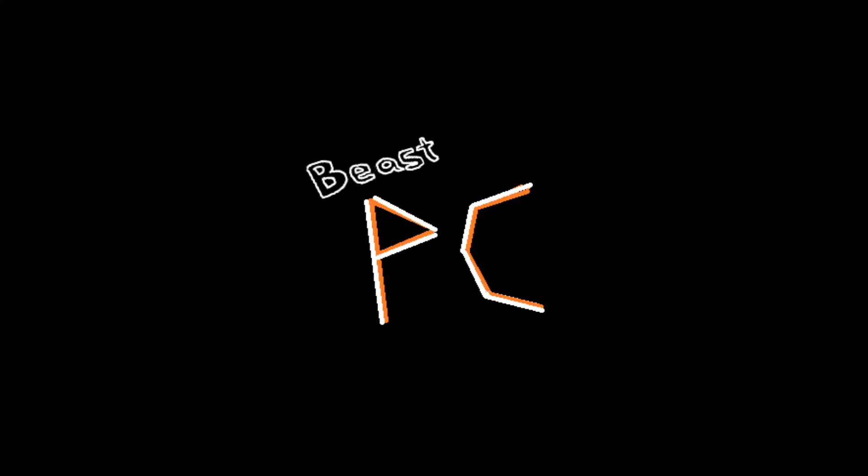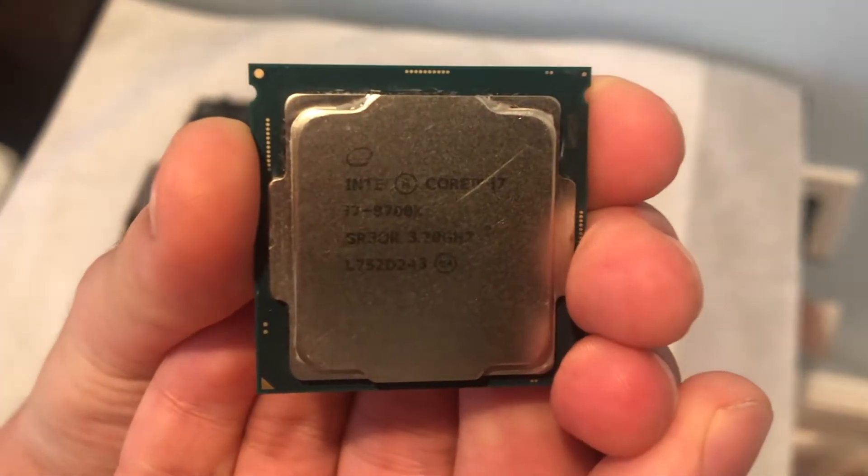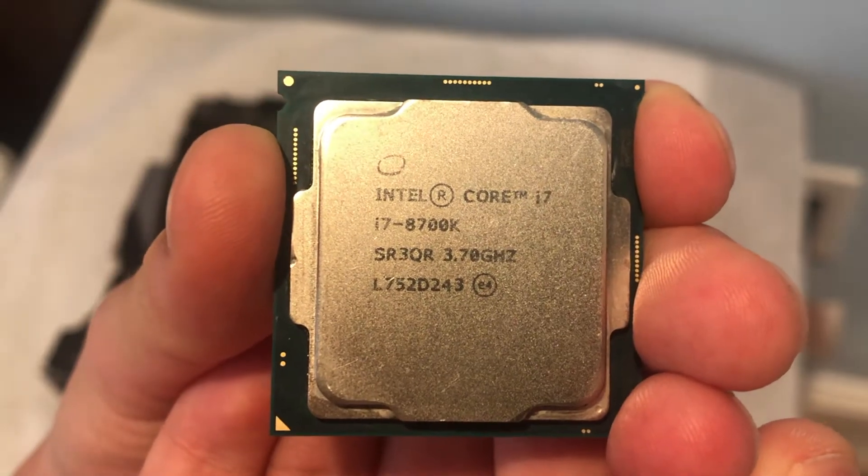Hello and welcome to another Beast PC video. Today is an exciting day because we're testing by far the most expensive part we've had on the channel — an Intel Core i7-8700K, Intel's flagship beast from just a few years ago.